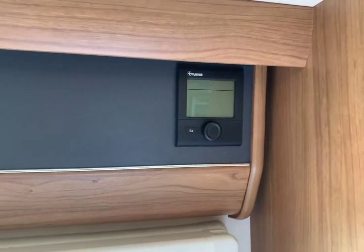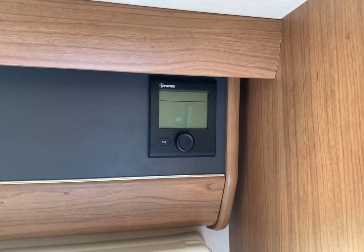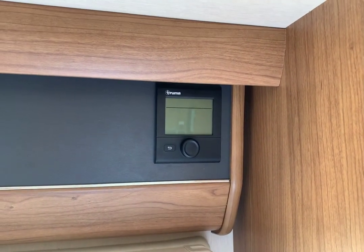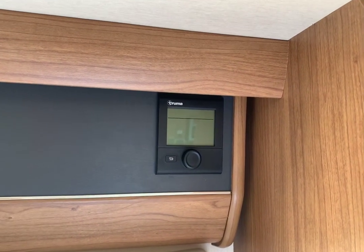The control unit on the right is purely for the hot water and heating within the motorhome. Now what I'm going to do is show you what you would do to empty the boiler first, so we're starting from fresh.